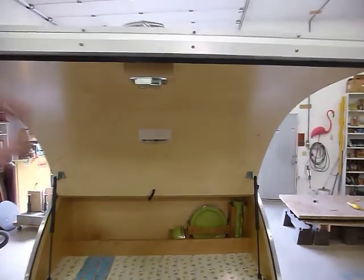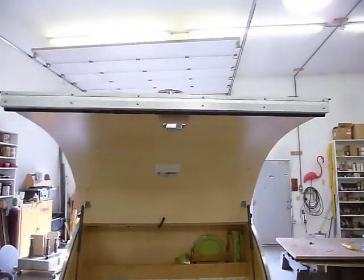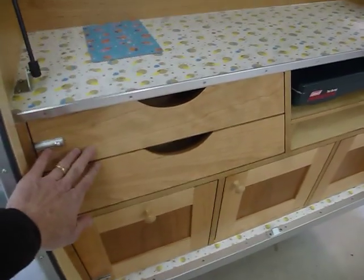You see how easy that went up and down? Get it to about here — closes itself. Just give it a little push. Hear that click? Sounds good. The light woods are maple or birch, then we have the cherry.